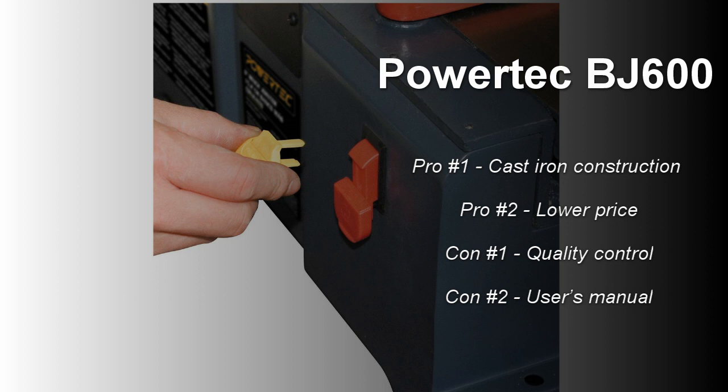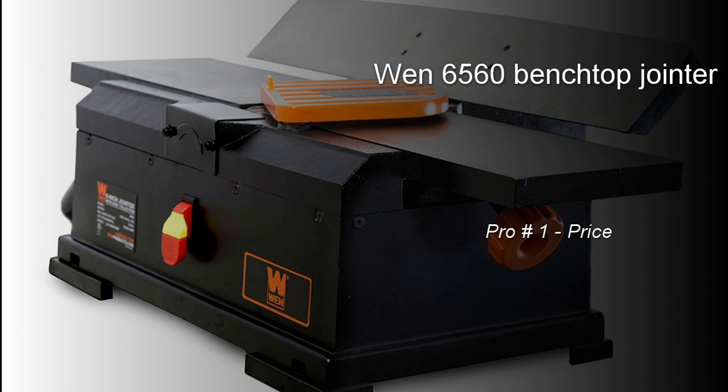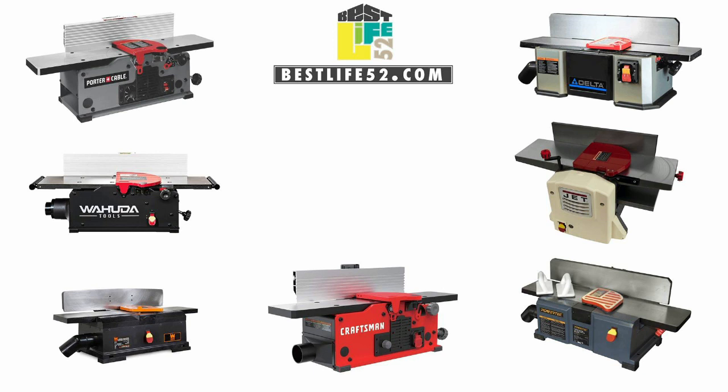The Wang benchtop jointer is an honest hobby benchtop jointer and one of the cheapest currently on the market, but many user reviews complain about fence adjustment. It's very average — specs are on par with the competition, but I don't think you should buy it. You should either get a Porter Cable or Craftsman (both have variable speed control), or a Powertech with a cast iron fence — all cost around the same but offer something more. Thank you for watching and remember you can find all the links in the description below.